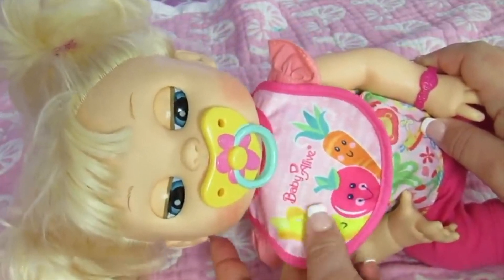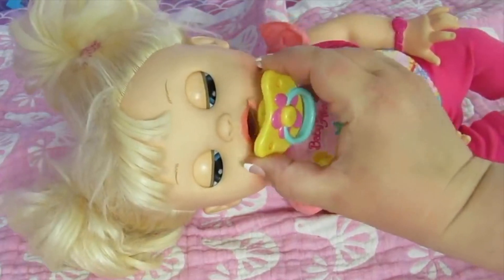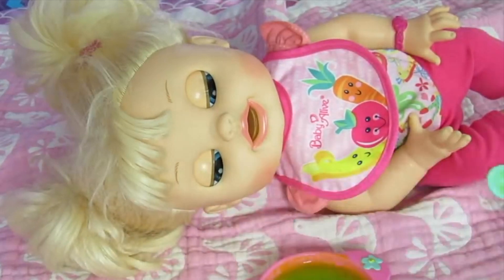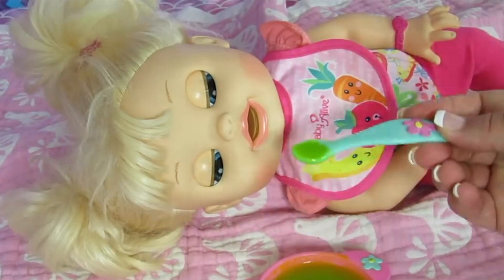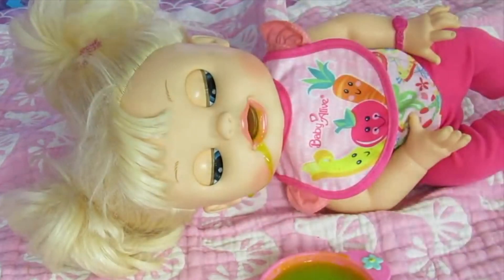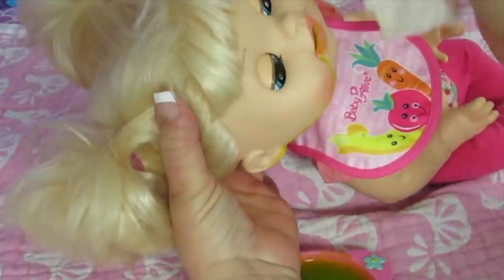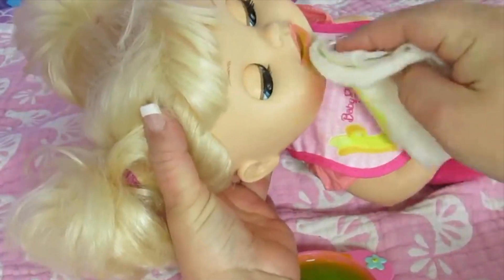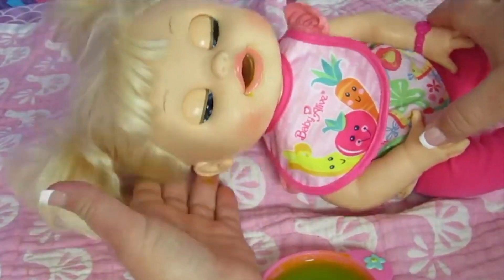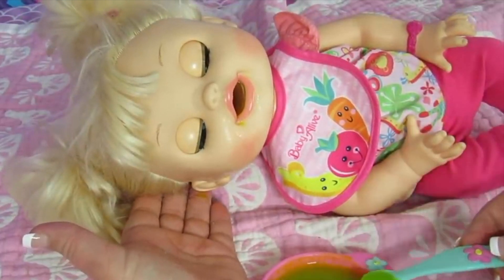Sophie, I'm gonna take your pacifier away. Are you ready to eat? Thanks, Mommy. You're welcome! Open wide. I'm gonna go get a napkin really quick. I couldn't find the wipes so I just got a paper towel and got it a little bit wet. Is play time over? It's not time to play, baby girl — it's time to eat.